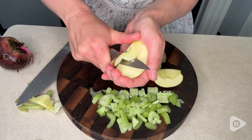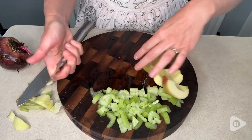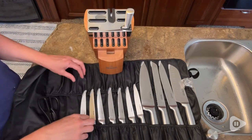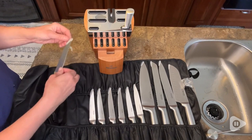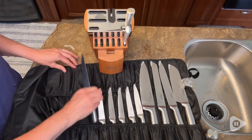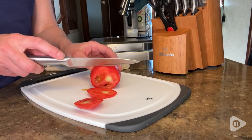Hey, it's Gina with WTI, and this is your notification that you need to upgrade your knives. This 15-piece set from Ibixova has completely exceeded my expectations. I knew they looked beautiful, but I am so impressed with the functionality, the sharpness, and the weight of these knives.